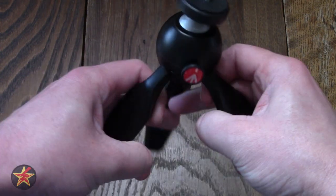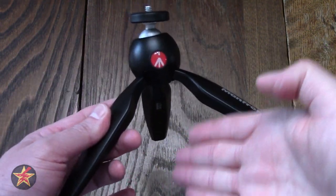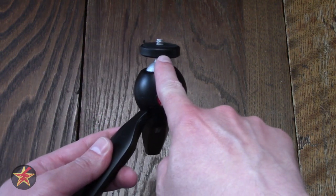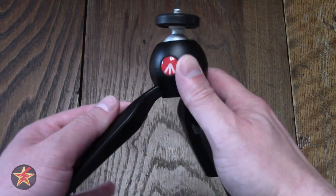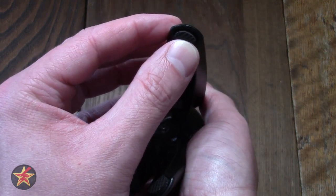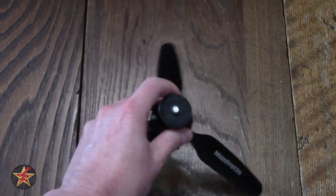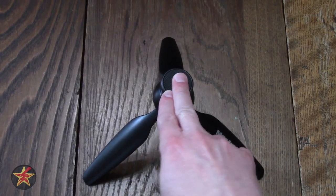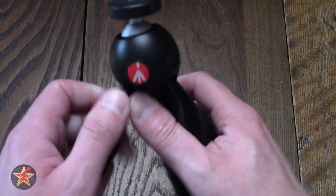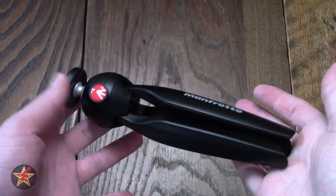The legs do pop out, and when they are deployed you have a height of five inches from the lowest point to the connector up top. Coming down to the bottom of the feet, there are little rubber grips there which help it stay in place. Once it is fully deployed you have a little bit of leeway — as you saw, I was pushing it and it held.